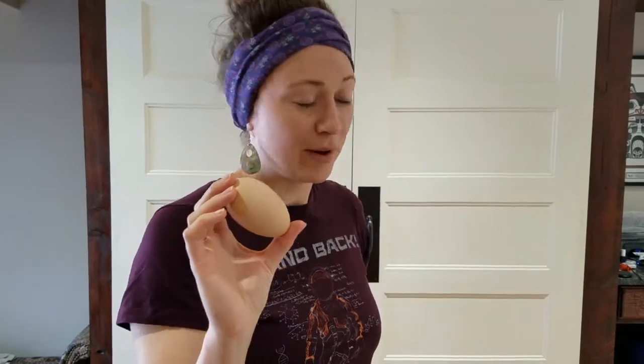I'm pretty sure this is a double yolker, which means that as soon as I crack this open, there's actually gonna be two yolks inside of this one egg. But I wanted to wait and show you when I cracked it open so you could see for yourself.